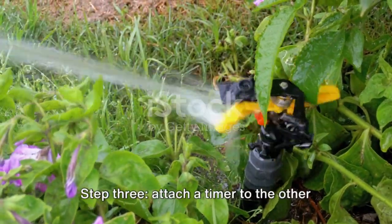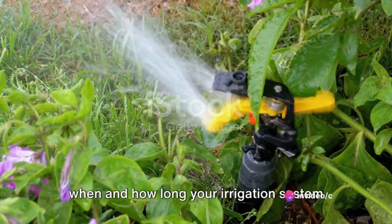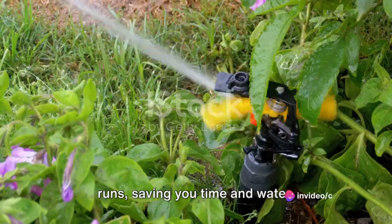Step 3: Attach a timer to the other end of the garden hose. This device will allow you to control when and how long your irrigation system runs, saving you time and water.